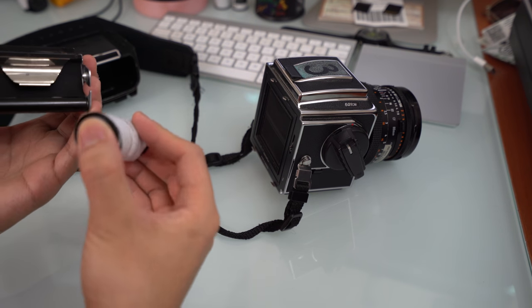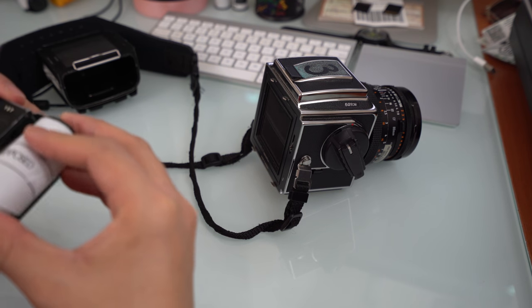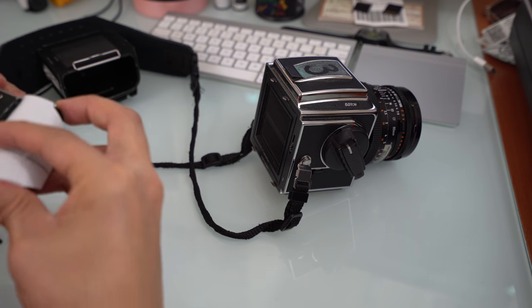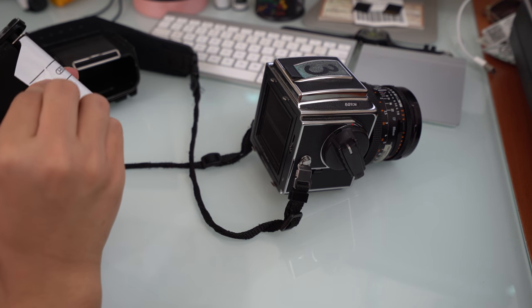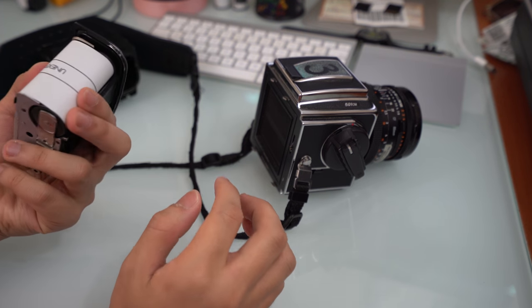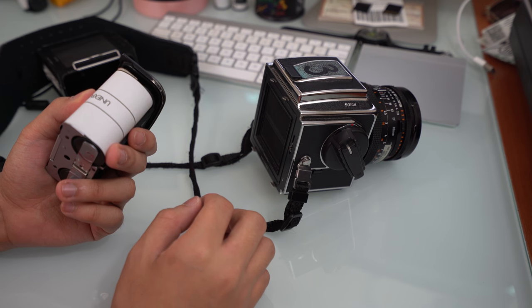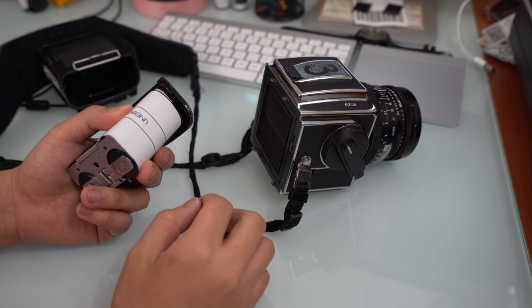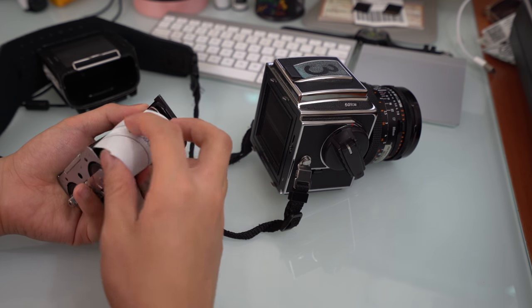Now this is very important — you don't want to load the film like this where your unexposed side runs over, because if you do load it like that, and people have, you will literally shoot your entire roll of film without exposing anything, which will be a waste. So you want to make sure that it's loaded in the opposite direction.